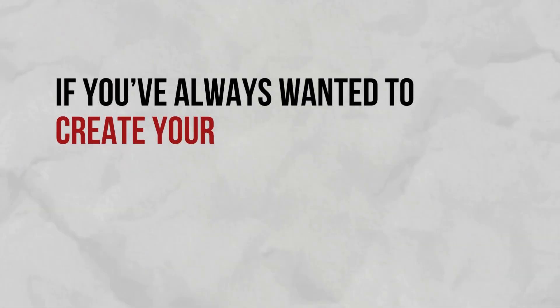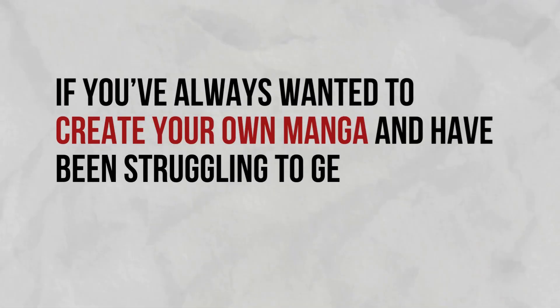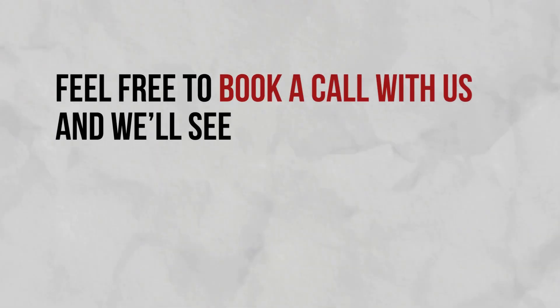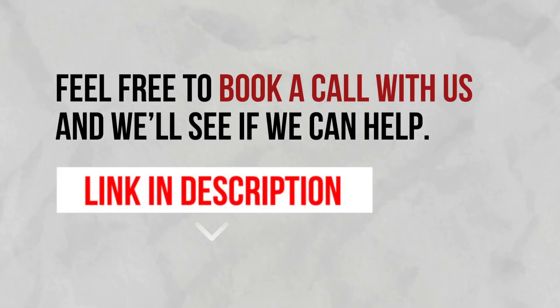If you've always wanted to create your own manga and have been struggling to get anything done for years, then feel free to book a call with us and we'll see if we can help. The link is in the description. Thank you so much for watching — we'll see you in the next video. Bye!